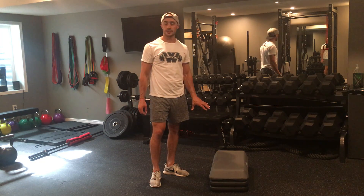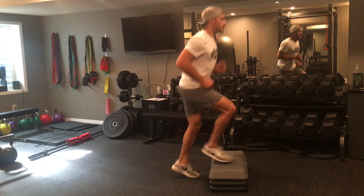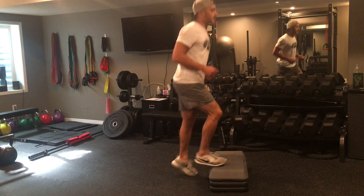For this circuit, the only piece of exercise equipment you're going to need is a riser. The first exercise you're performing is sprints on and off the riser. Make sure to switch legs halfway through.